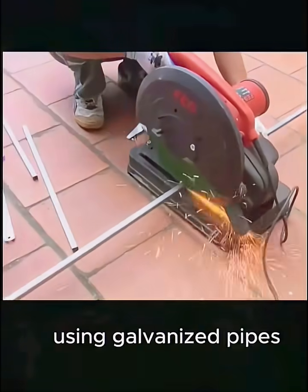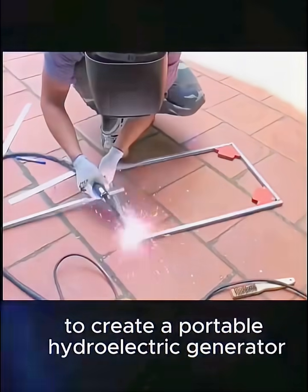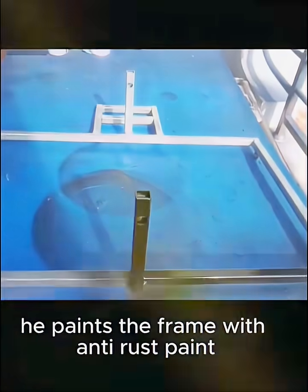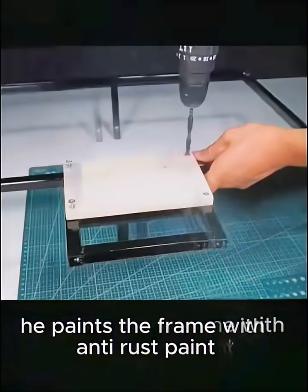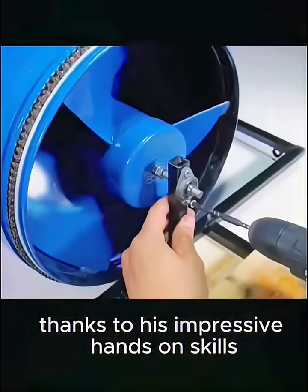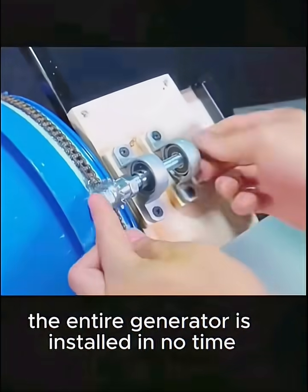Then he welds a frame using galvanized pipes to create a portable hydroelectric generator, making it easy to carry and stabilize. He paints the frame with anti-rust paint and begins the assembly process. Thanks to his impressive hands-on skills, the entire generator is installed in no time.